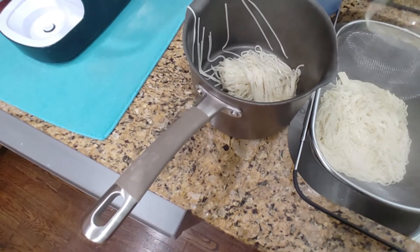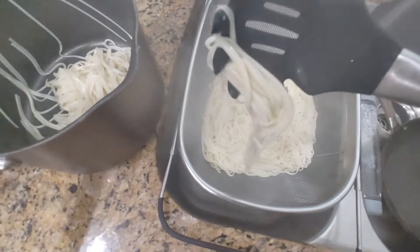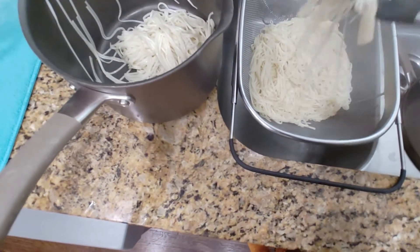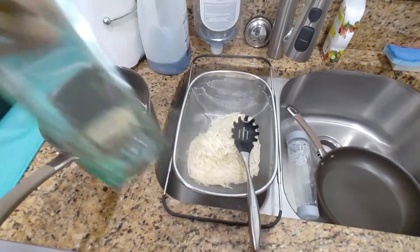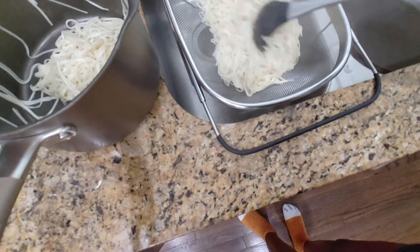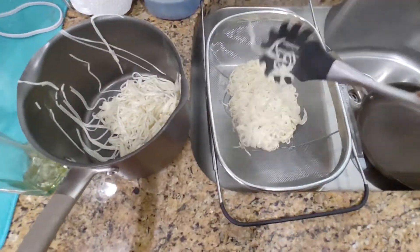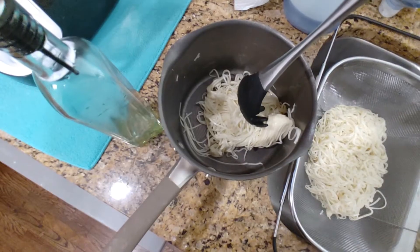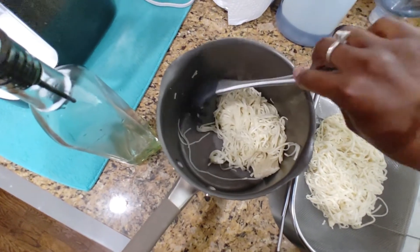I might need to cook the noodles a little bit more. It's stuck together — you can see it's like one solid lump. Drain them, then toss with oil. Let's grab some oil so we can keep these from sticking together. It just turned into one giant solid lump. I guess I should have stood there and stirred, but the directions didn't say that.